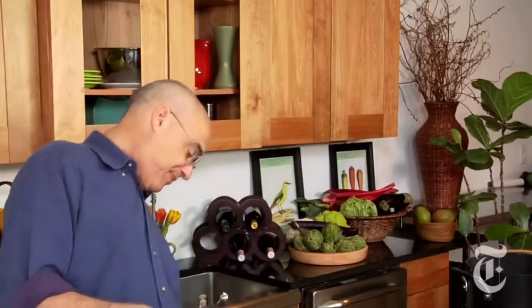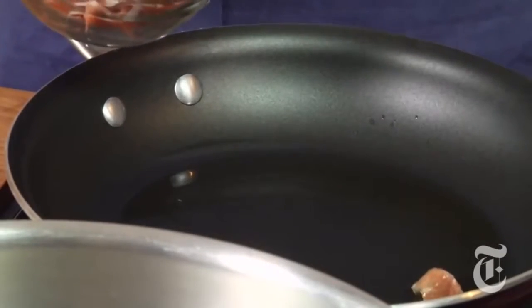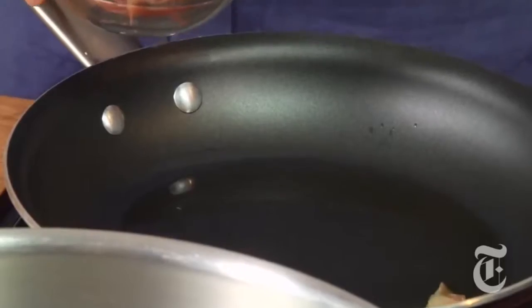I have some olive oil in a pan and some prosciutto cut up, and I want to just cook this until it gets crisp — just an ounce or two, cook it like bacon until it's crisp. That's going to be a garnish with some parmesan.